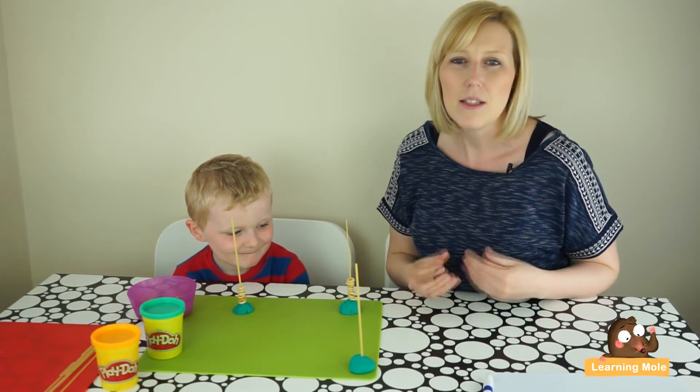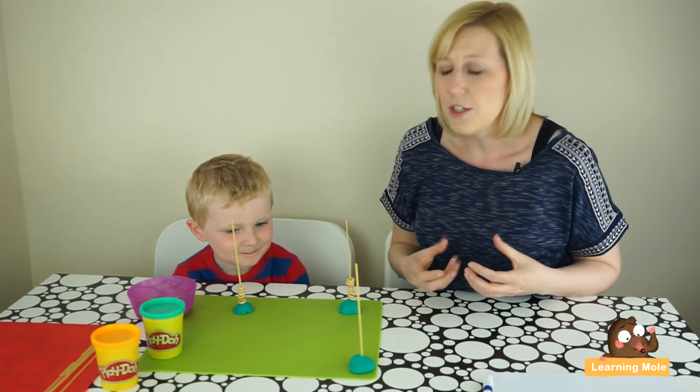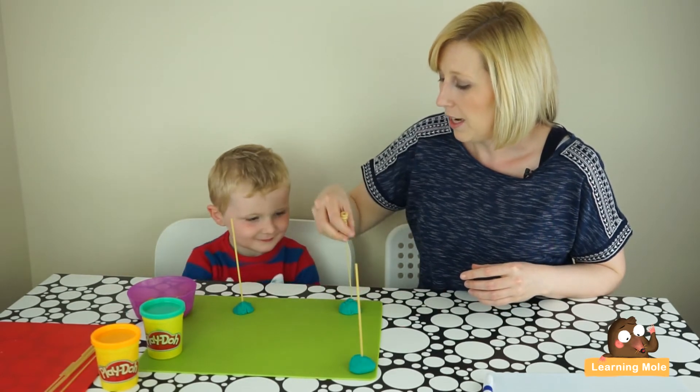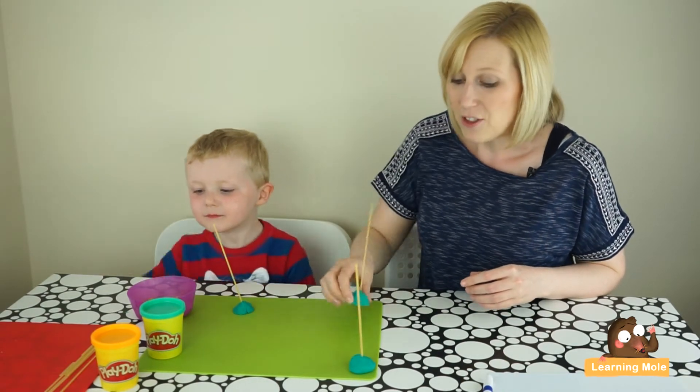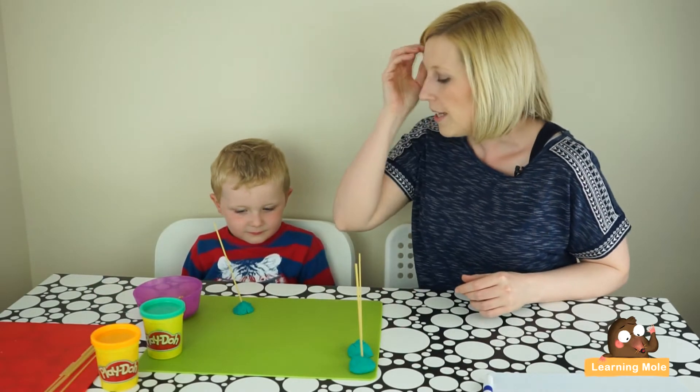If you do want to take it a little bit further and start to add in some very basic addition, this is also a very good little resource for that. What you just need to do is give your child the same little resource and we're going to think about adding one more — again, just very basic counting and very basic starting addition.